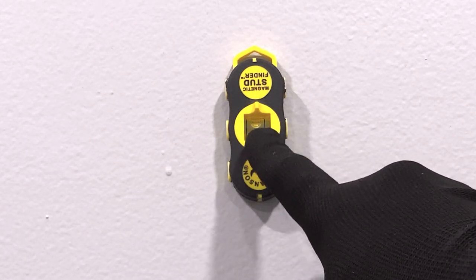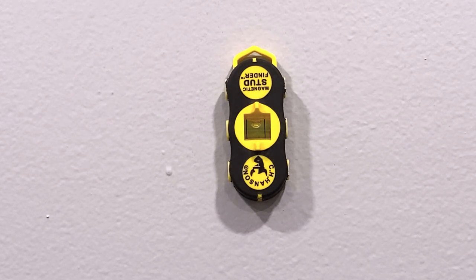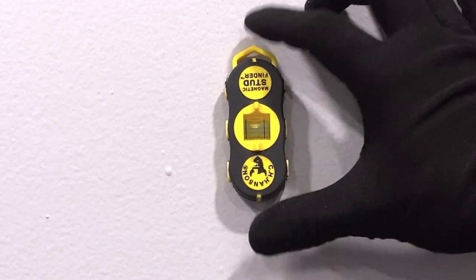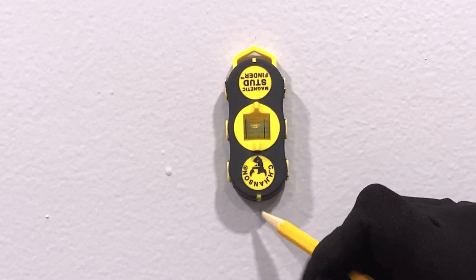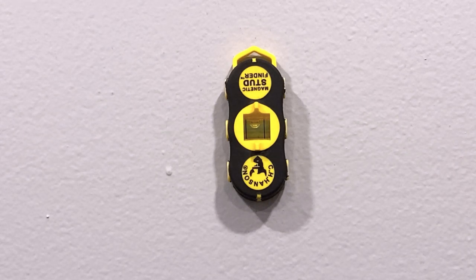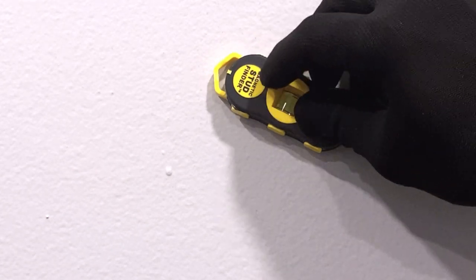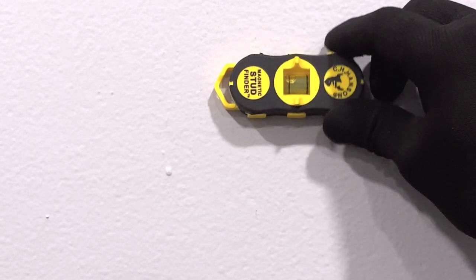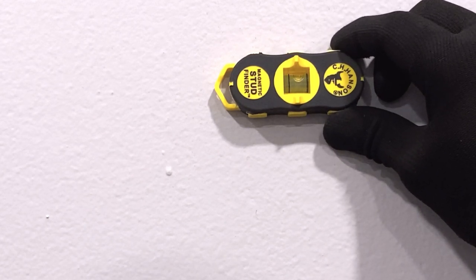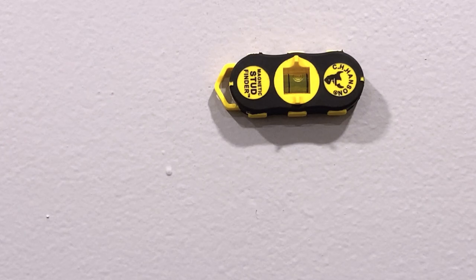One of the cool things about this stud finder is that it has a bubble level — you can see it here in the middle — and it does rotate. So if I want to locate my studs running vertically, all I need to do is level the bubble and I can mark here, here, here, and here, and I know I've located the stud vertically. Likewise, if I want something horizontal, I just rotate the bubble, adjust my level, and then mark this side or that side, and my line is perfectly horizontal.